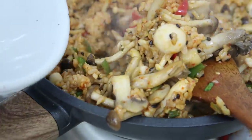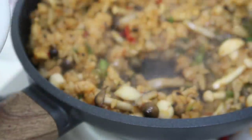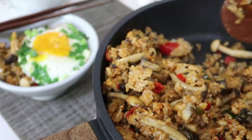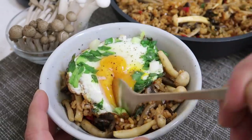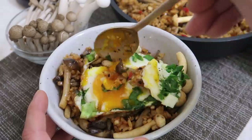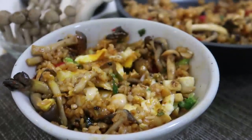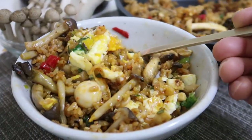Let's move this to a bowl — normally I'd eat out of the frying pan, but this is more than one person's serving. All we have to do now is dig in. Bon appétit, guys — this is ridiculously good. You don't need any banchan, nothing at all.